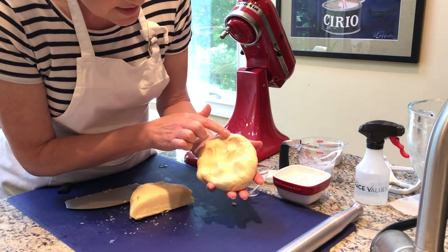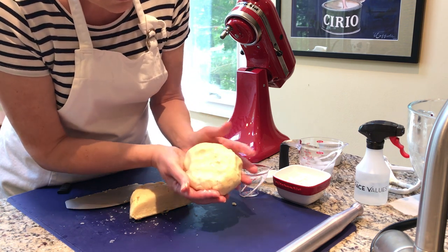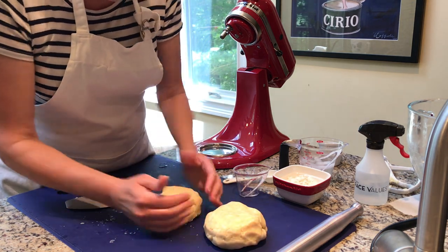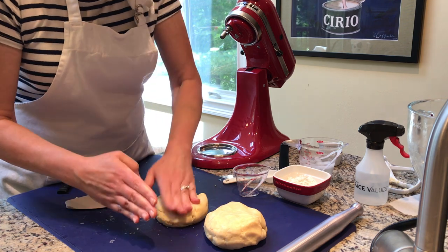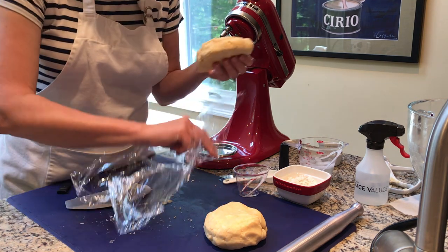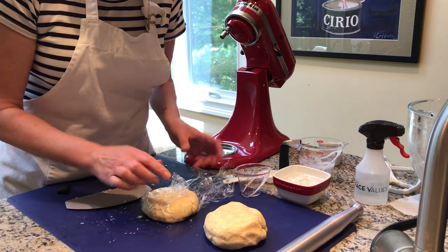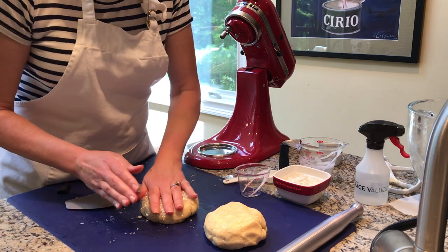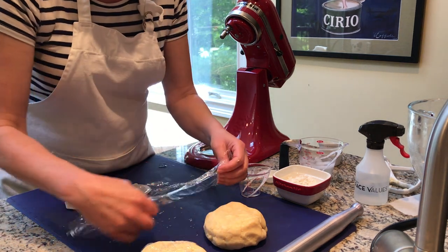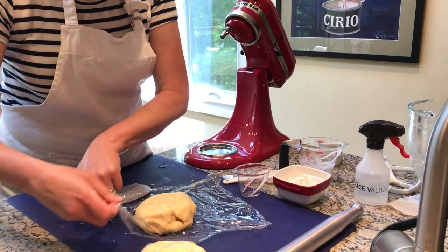That is just beautiful — do you see the marbling of the butter working through there? That's going to give us beautiful flakiness when it bakes up. I have my smaller and larger portions, pressing them flat into disc shapes. I'll wrap those in plastic wrap and give them a chill in the refrigerator — an hour or two, or even up to overnight. You can totally make this a day in advance, or even freeze it and thaw in the refrigerator to use later.